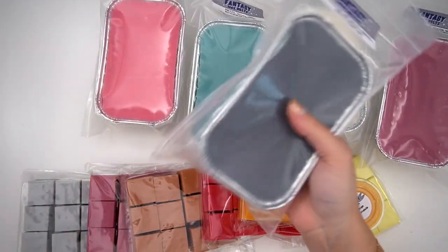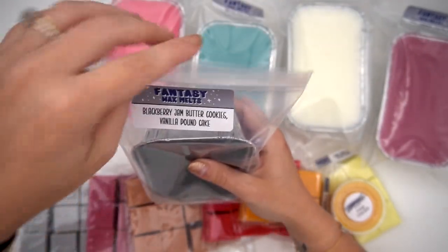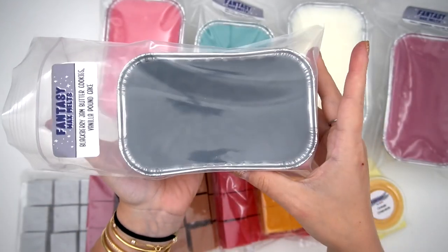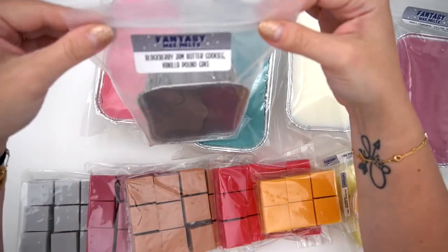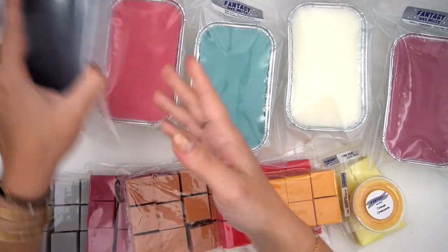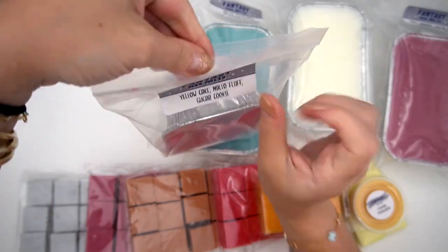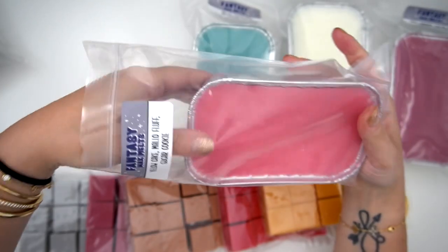I got loaves of all the things I needed. Blackberry Jam Butter Cookies and Vanilla Pound Cake — I just love blackberry jam butter cookies, put it with anything and I'm sold. A loaf was the perfect amount. It smells so freaking good. You ever see anything from Fantasy Wax with it? Get it. Yellow Cake, Mallow Fluff, Sugar Cookie — yellow cake is another one where, put it with anything, I'm going to buy it.